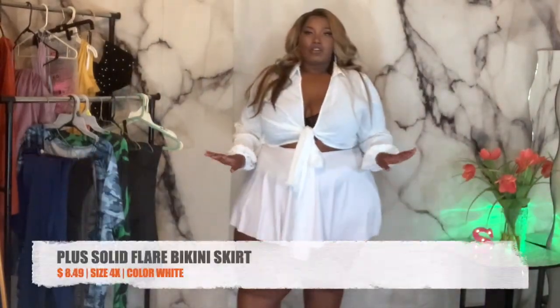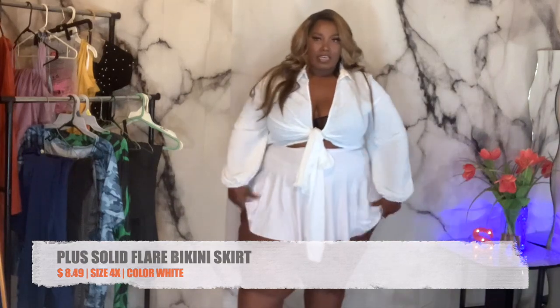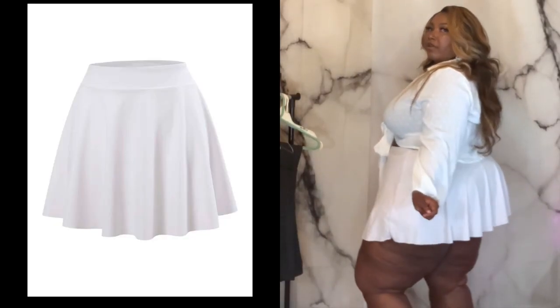Now the skirt — I actually thought this was a normal skirt but it's like a swimwear cover-up type of skirt. It's super thin, super stretchy, and super short. It will be perfect with a swimsuit.